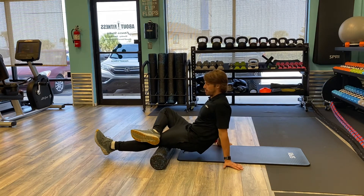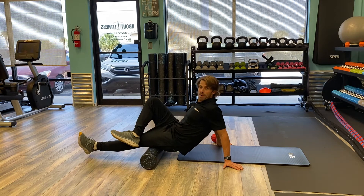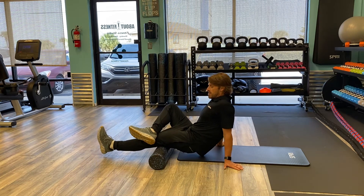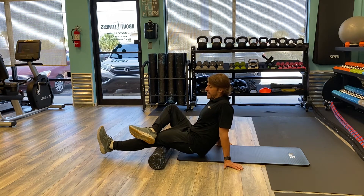Adding a little bit more pressure. I'm going to roll from one side of the muscle all the way back and down. I don't really feel much there, so I'm going to turn a little bit and work my way right back down. Found a spot, so I'm going to hold it there for about 20 seconds.